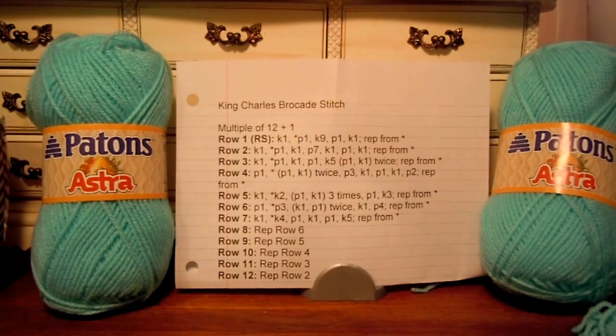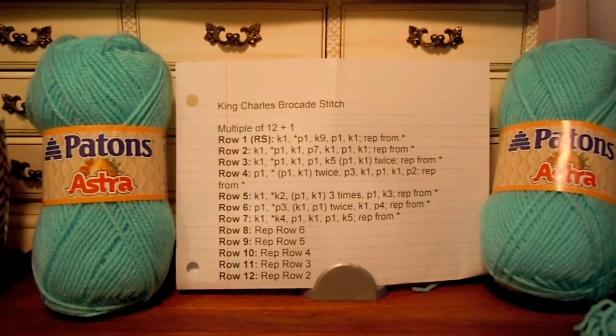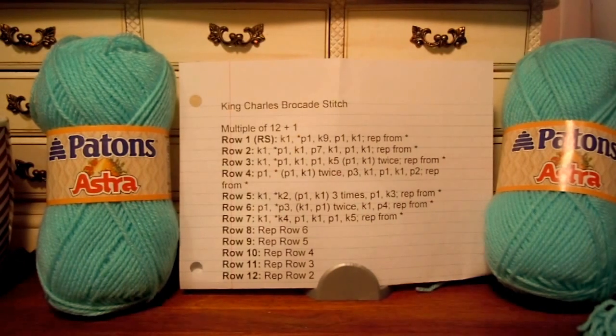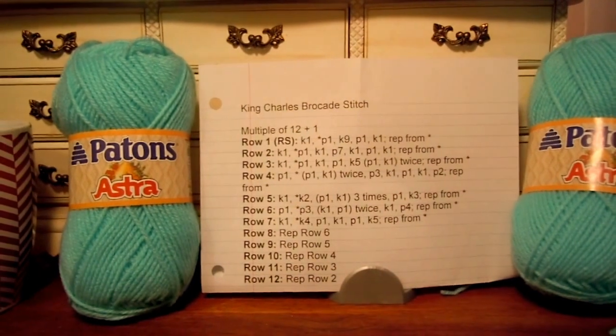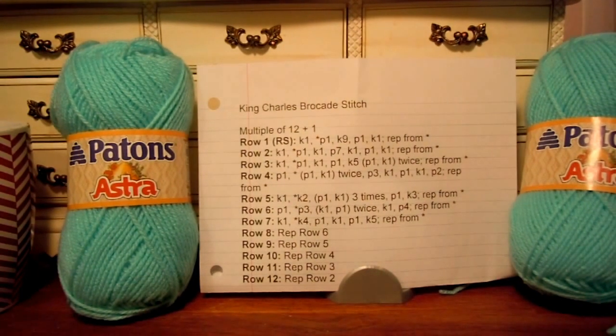Let me know if you want to be part of this blanket. I haven't given it a name yet — maybe we'll call it King Charles Brocade Anniversary or something. We need to come up with something that works for a 7th anniversary, so y'all can help me name it.